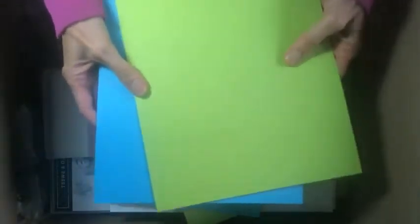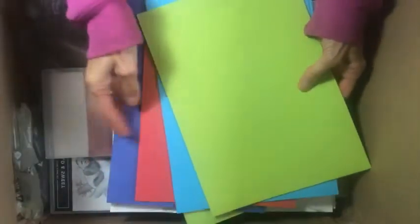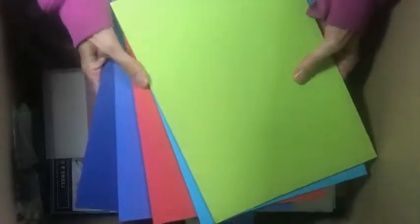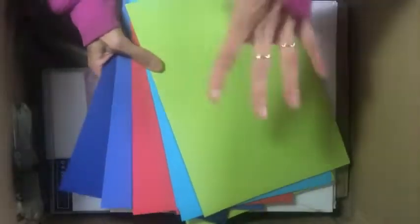Look at these colors — these are all new in-colors and I'm excited to get to play with them. I couldn't tell you offhand all the names: we've got Parakeet Party, Tahitian Tide — this reminds me of the old Tempting Turquoise — and Starry Sky. How nice are they? They look really nice together. They're really bright colors this year.